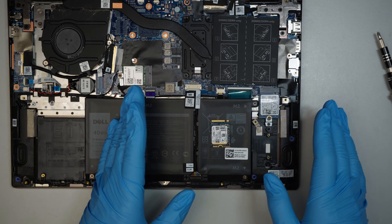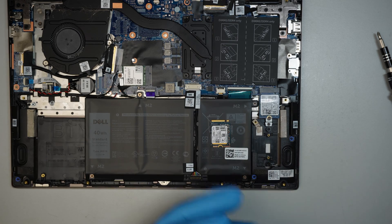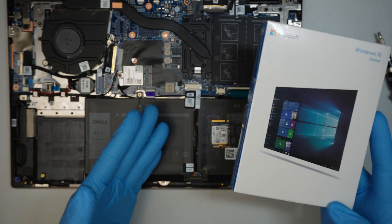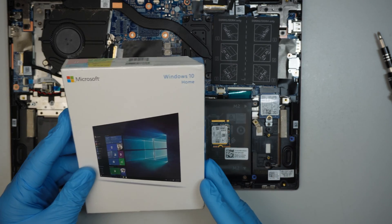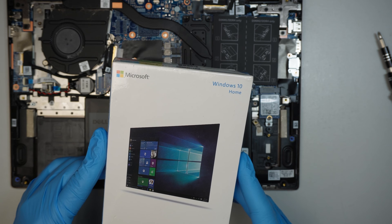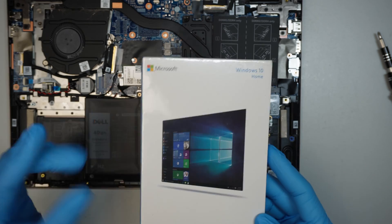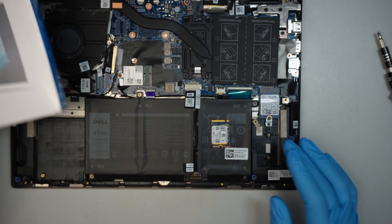With the new M.2 drive, you're not going to have Windows on it because it's brand new. Therefore, the computer would say there's no operating system or no boot device. You still need to get one of these USB installers to install Windows back into the computer. If you don't want to purchase one, you can go to the Microsoft website — search for Windows Installation Media, Windows 11 — download it, get a USB, and make a recovery installation disk.